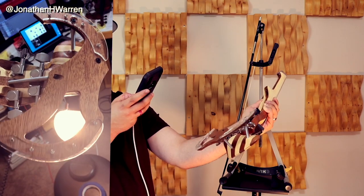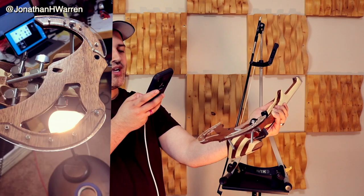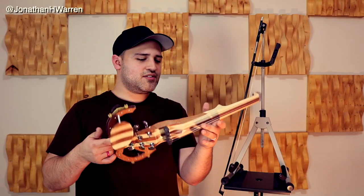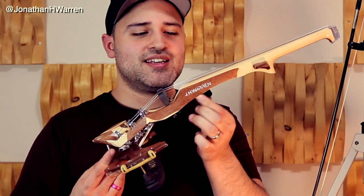Down here you have the shoulder rest system, which is made to fit whatever shoulder rest you already enjoy using on your violin — just goes on like this. And I'm excited because this particular one was made just for me. They hand painted my name, J.H. Warren, on the side of it, which is super cool.